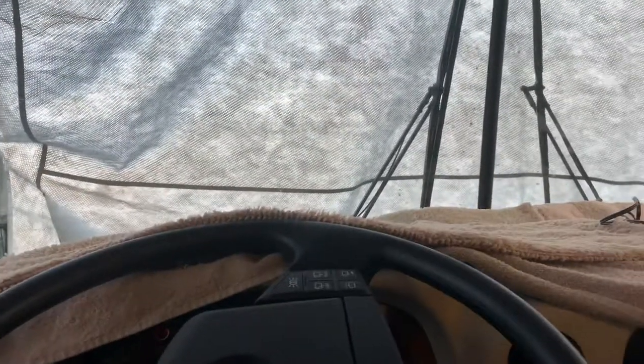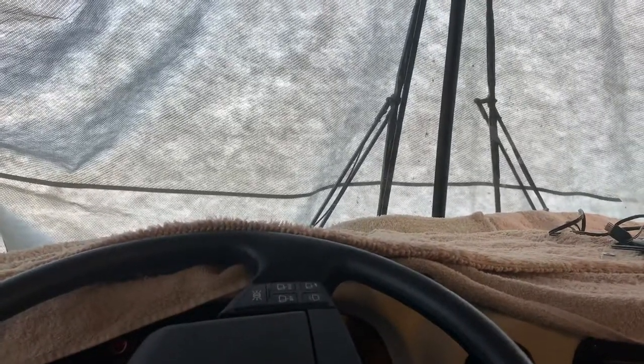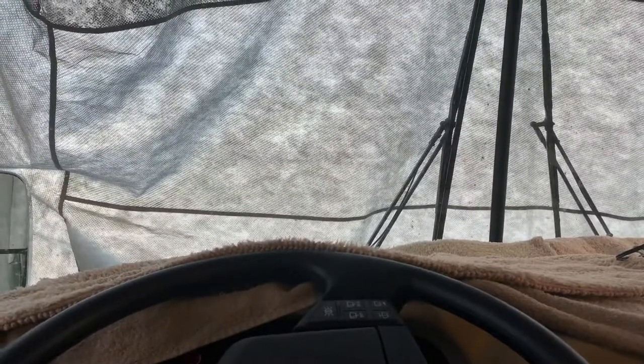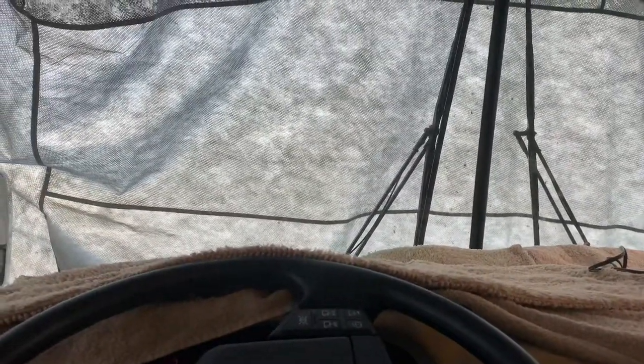I'm in my 2003 Newmar Dutch Star motorhome. The problem I had is it came with the original sun visors — blinds that you had to pull all the way around from the side to the front, which was a real pain. The problem with those sun visors is that as you went down the road they were never in the right position, and you cannot adjust them when you're driving.